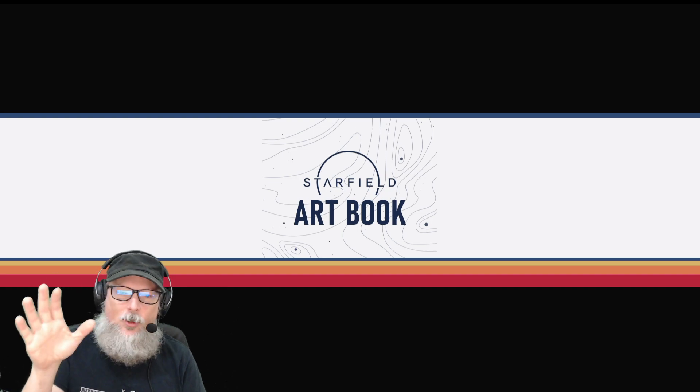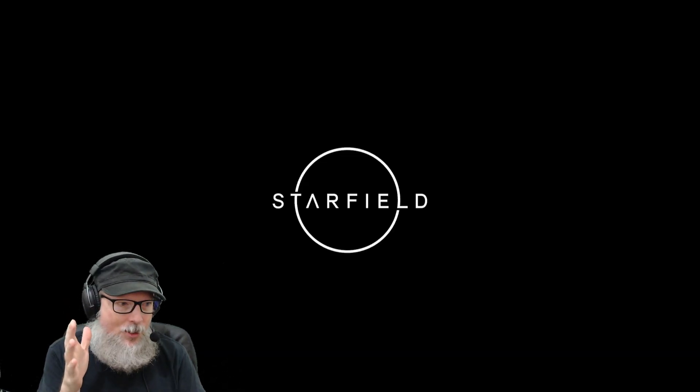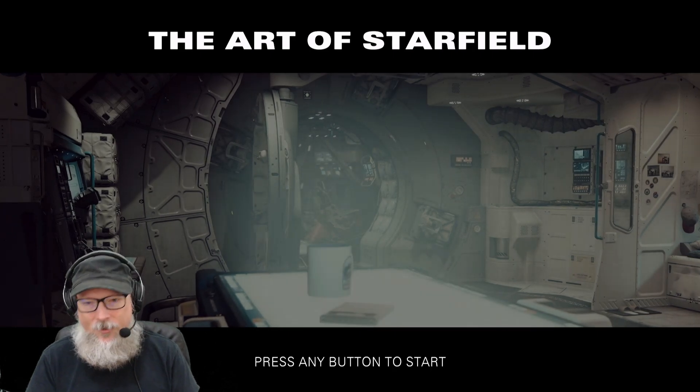So as we load up, we get the Starfield art book. Well, that sounds simple enough. We get the logo. We can start to hear the music going on in the background. We get a loading screen just like we would in the game, and then we get this thing where we say 'The Art of Starfield.'